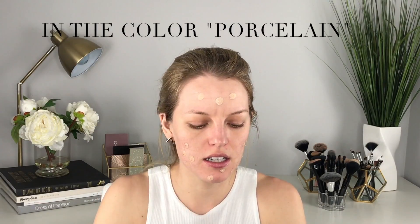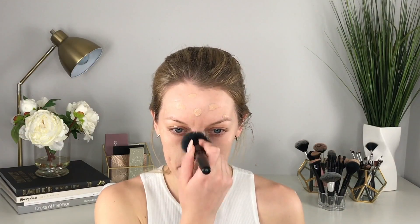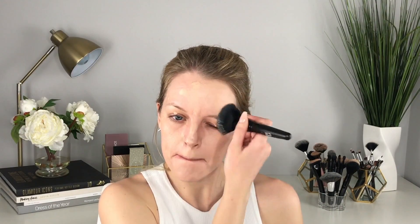For foundation I'm going to be using the ELF Acne Solution Foundation. I'm just dotting this all over my face — this is another product I just picked up, so I'm not too sure about the coverage yet. I'm blending that in now, and I'm actually not upset about this foundation — it's not too bad!